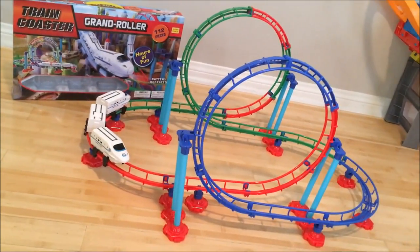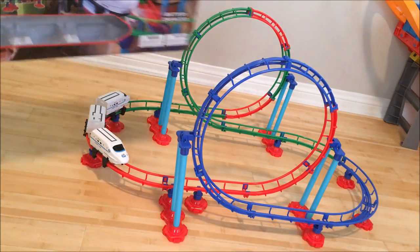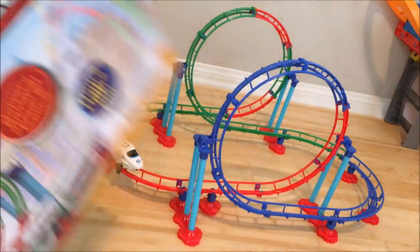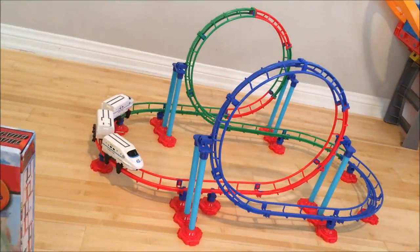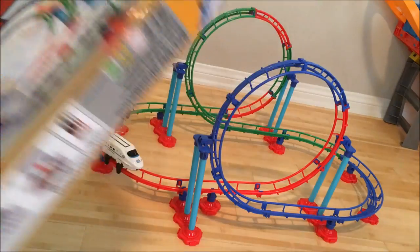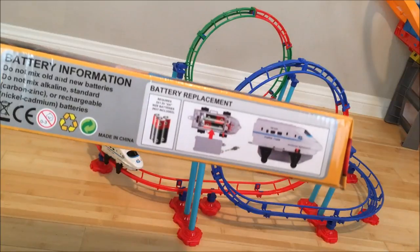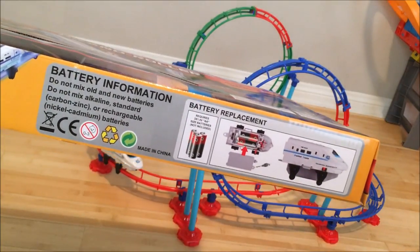This is my short review of Train Coaster Grand Roller. Here's the box and here's the back — I've already assembled it and it sort of looks just like the picture. It takes three AAA batteries. You can find this on Amazon; I'll include the link. It's really easy to pop off the batteries on this thing.